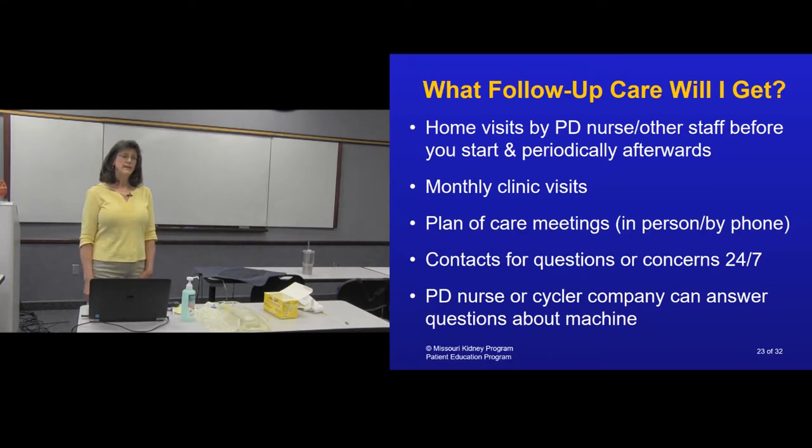There's a care plan team that watches over you — not just the nurse and doctor, but also a dietitian and social worker. These people typically meet once a month to discuss patients, and generally once a year you are offered attendance at a care plan meeting. You also have 24-hour, seven-day-a-week access to a nurse on call to answer questions and address concerns. If you're on a cycler, right on the front of it is a number for a 24/7 technician for any alarms or concerns — so if you get an alarm you don't know how to handle, a technician for that machine is available.